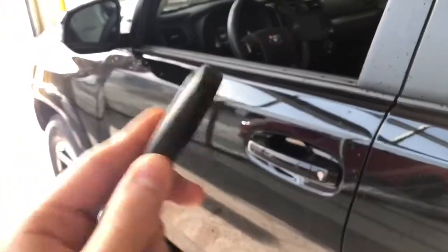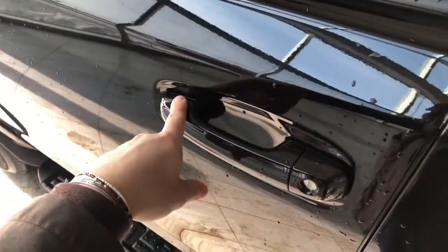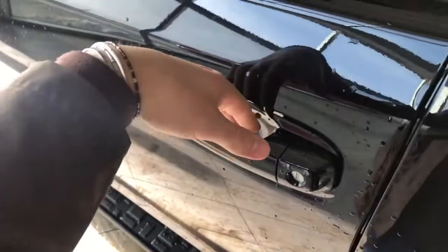Up next, inside is our key fob — it has our lock and unlock button. Like I mentioned, this 4Runner has a smart key system, so we can press these two lines to lock the vehicle, and to unlock it's as easy as putting your hand inside the door handle here.